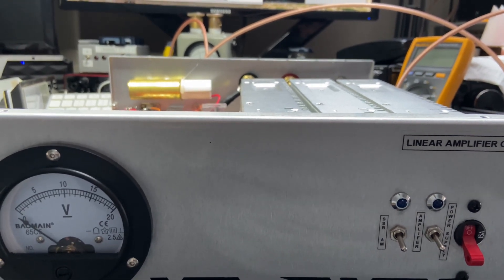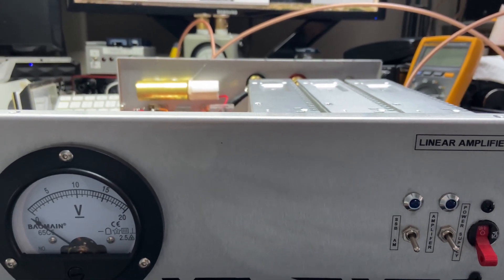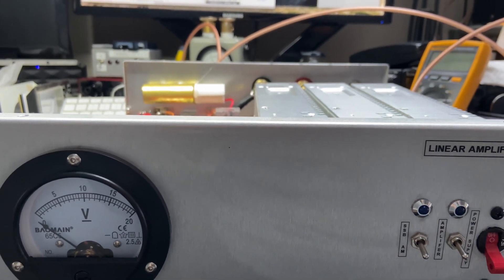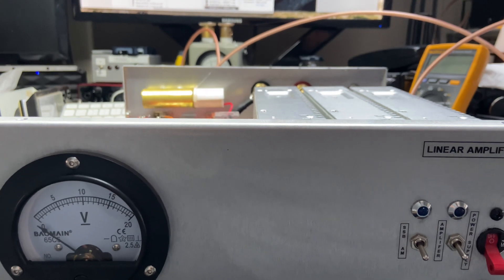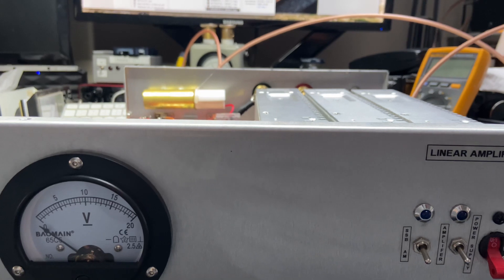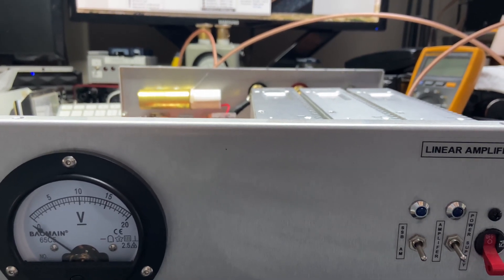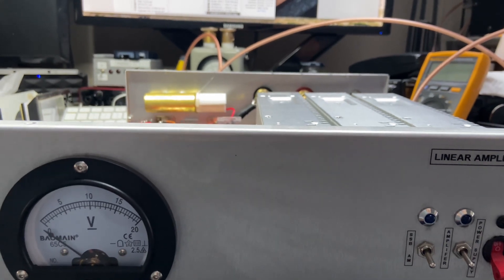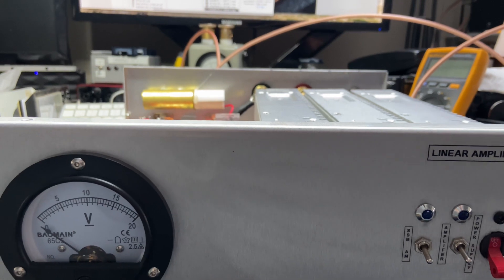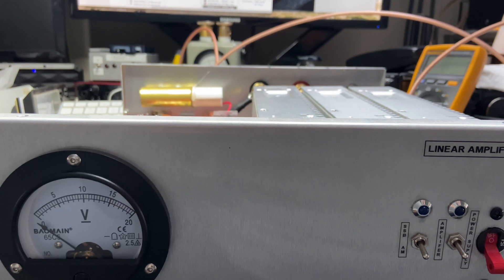None of the transistors were burned. What burned was a part of the circuit in the bias. I replaced those parts and inspected the whole entire amplifier. The transistors are extremely weak, but they still work. That's a plus. However, I found evidence of overheating.